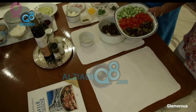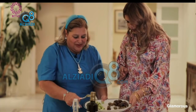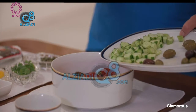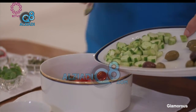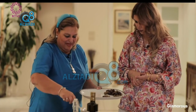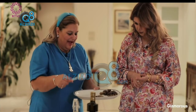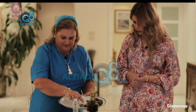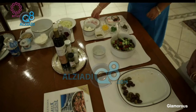Now you add the tomatoes. Here I have cherry or plum tomatoes, but you can use any kind of tomato. Spread the tomatoes in. Here I have cucumber — I half-peeled it; you can either peel or not peel. Now I mix the tomatoes with the cucumber a little bit and add some olives.